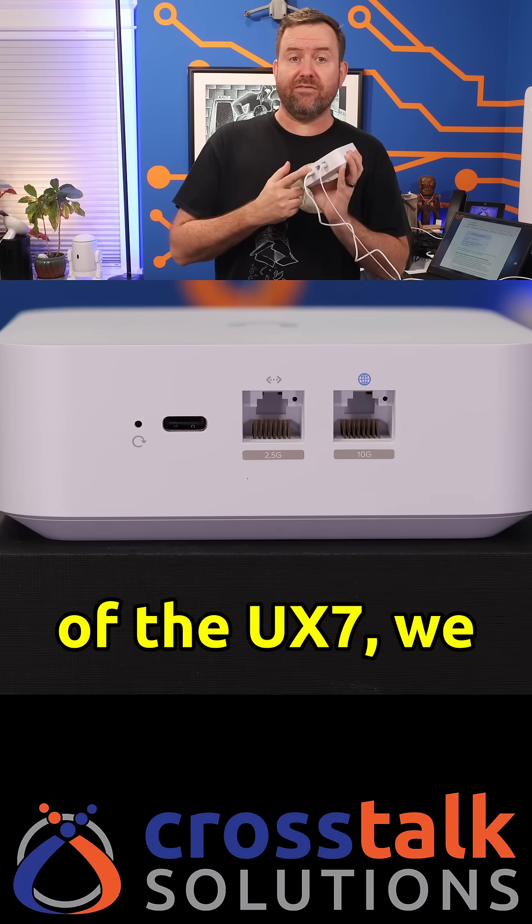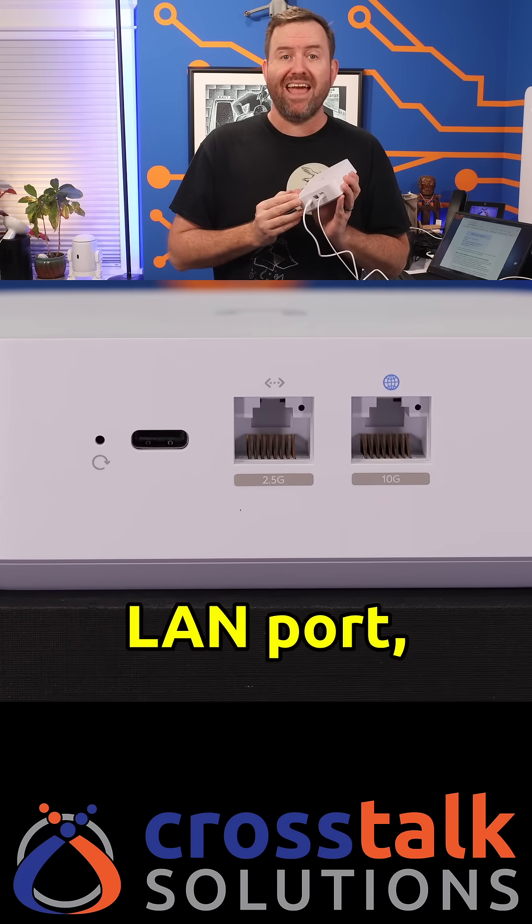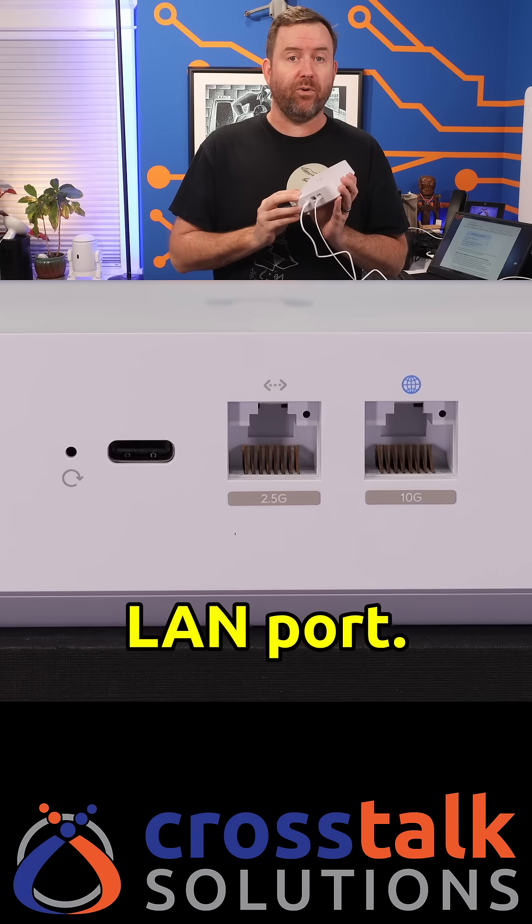Around the back of the UX7, we have a 2.5 gigabit RJ45 LAN port and a 10 gigabit RJ45 WAN port. In addition to that, the wireless technology has been updated to two-by-two Wi-Fi 7.